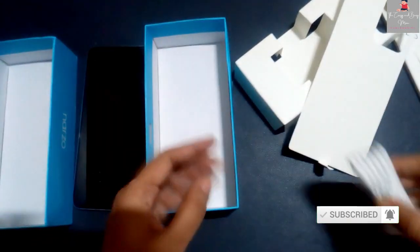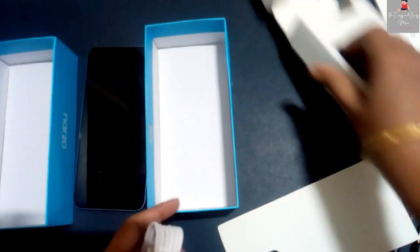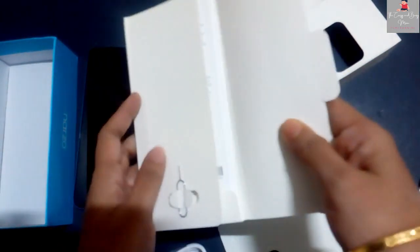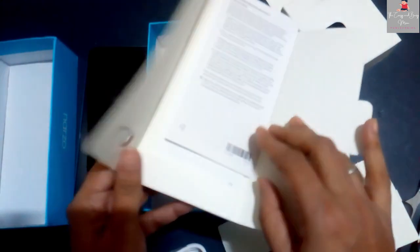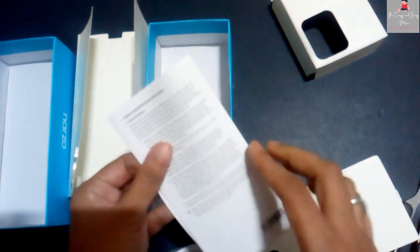In this box, there is a charger. It is just a charger cable. Realme has also started shipping without the brick charger. There is also a pink envelope with manuals and guidelines.